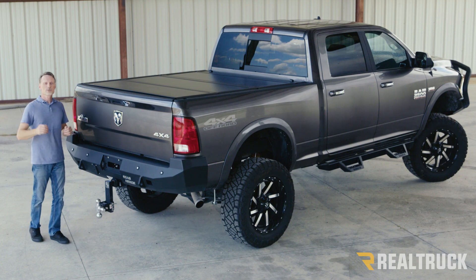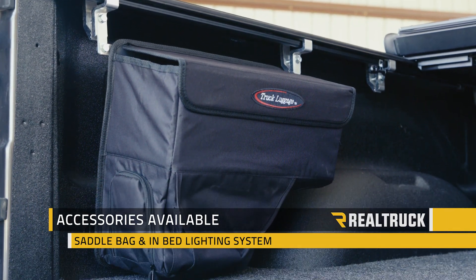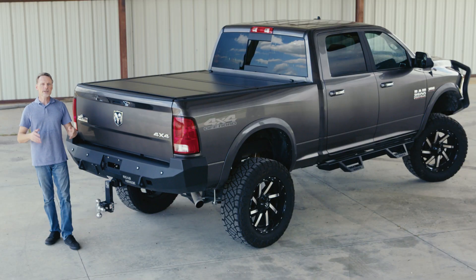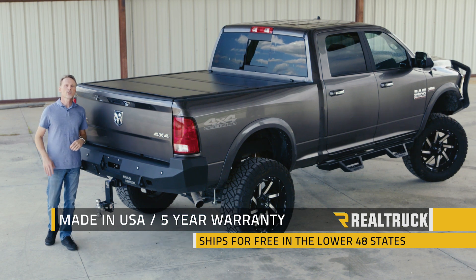The UltraFlex also comes with a couple of really great accessories: you've got the saddle bag for more organized storage, plus the in-bed lighting system for low light conditions. It's made right here in the United States, comes with a five-year warranty, and ships free to anywhere in the lower 48 states.